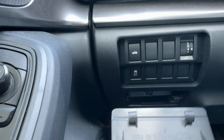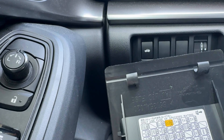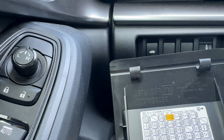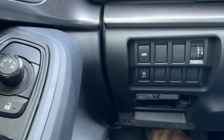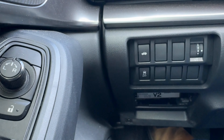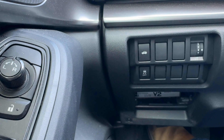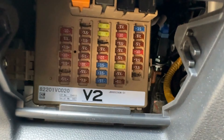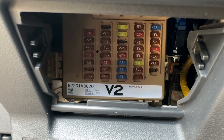The fuse box is right here on the dash. You just pull this little door off and that's where it's at. It's got a little chart that tells you what each amperage is. There you go — it's right down in there. I'll get down there and show you once I open the door, but that's where it's at. Simple, easy to find.